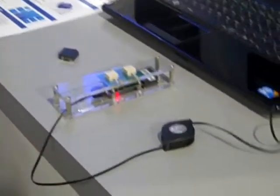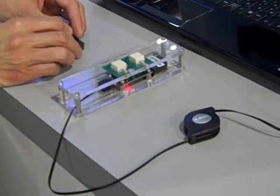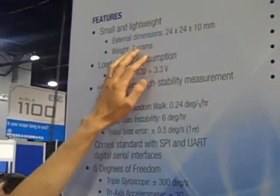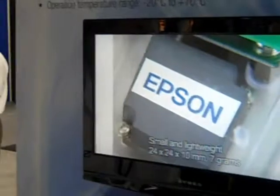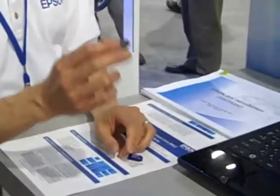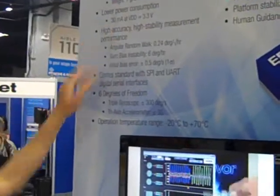First of all, this is our first IMU unit that we're launching this year. One of the key features we want to highlight is the actual size, which is 24mm x 24mm x 10mm, and its weight is 7 grams. We are the smallest and highest performance in its class IMU. The power consumption is also 30 milliwatts operating at 3.3 volts.